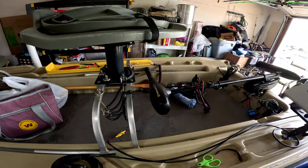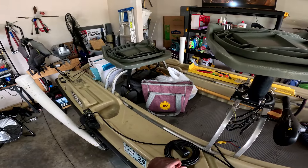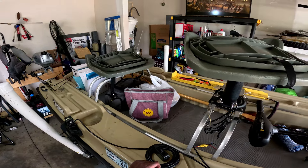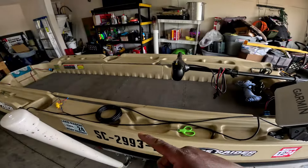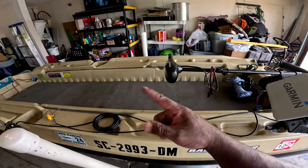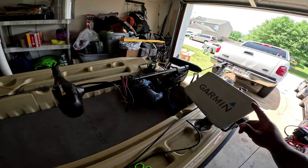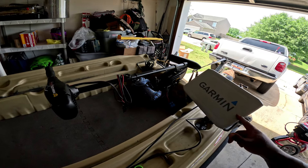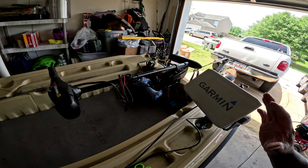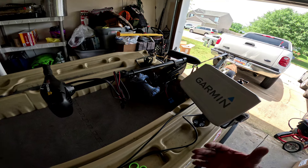My boat is a mess so let me clean it off. Got everything removed — my little tackle, I removed both of my seats. Like I said, today's video is about me relocating this Garmin fish finder to a different spot on my boat to try it out and see if it's going to be a good idea or a bad idea.